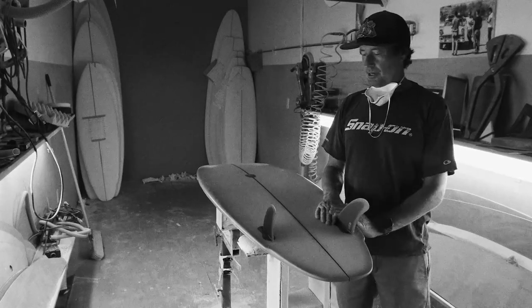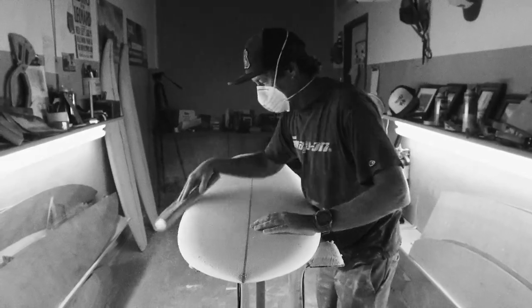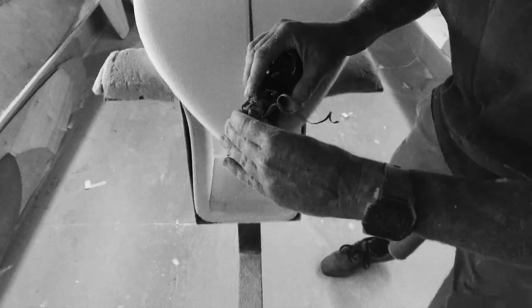Hey everyone, I'm Chris Christensen. We're in my shaping bay down here in San Diego. This is my 27th year of shaping surfboards.